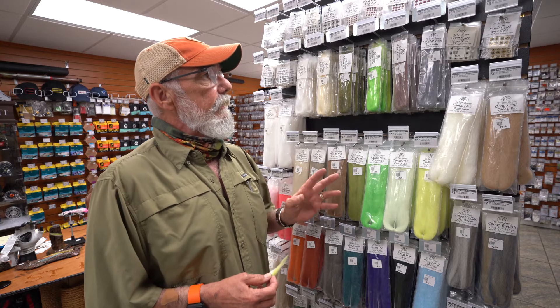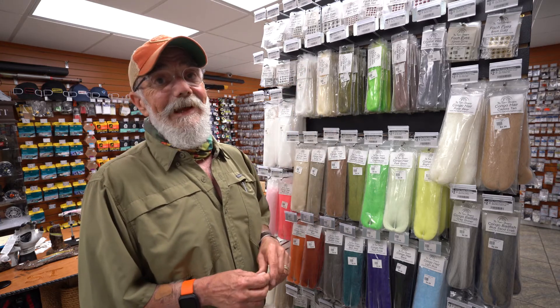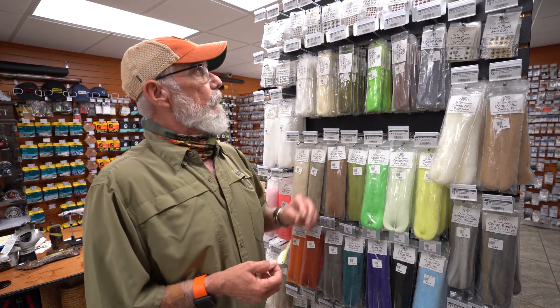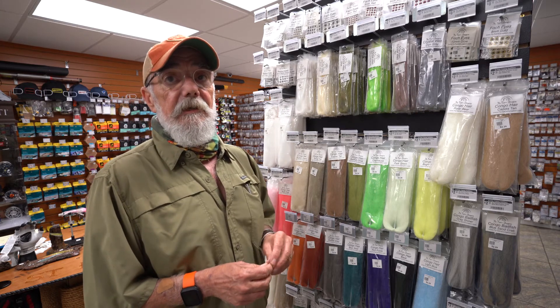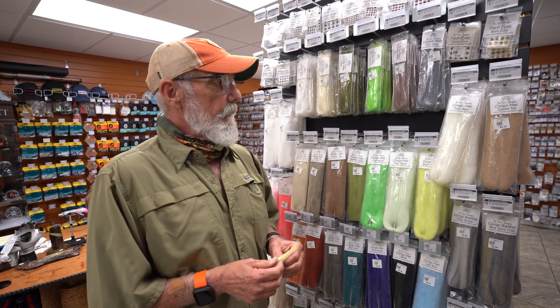But the thing you really need to check out are the eyes. Our eyes are priced at 99 cents for a pack of 20. And believe me, when I order these, I order four and five dozen at a time because they have become so popular in the store.